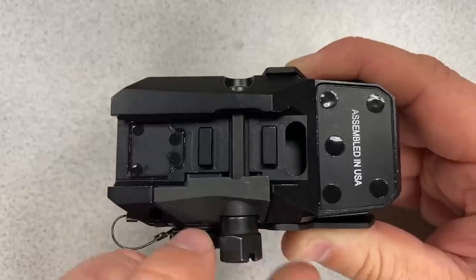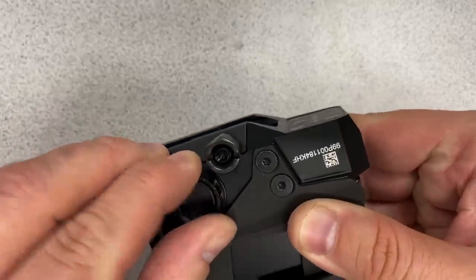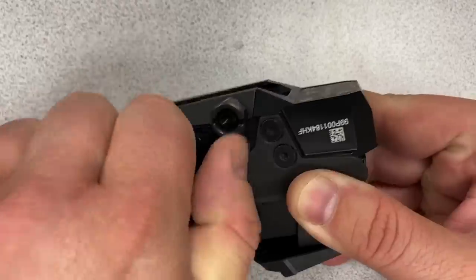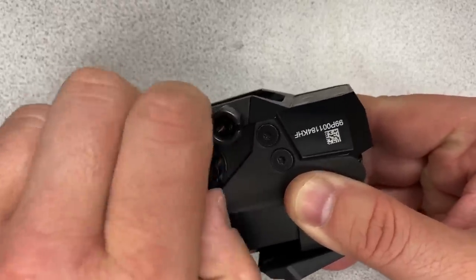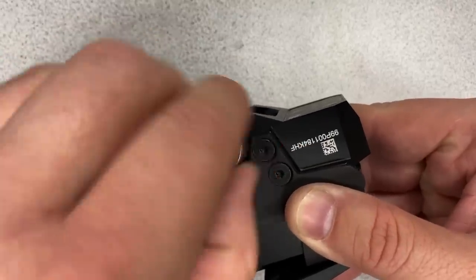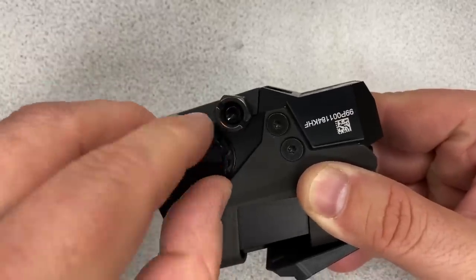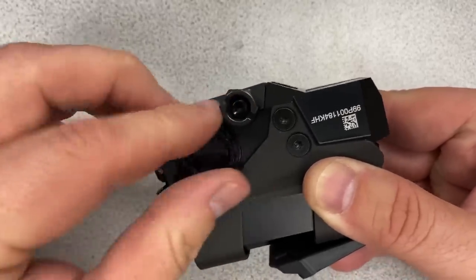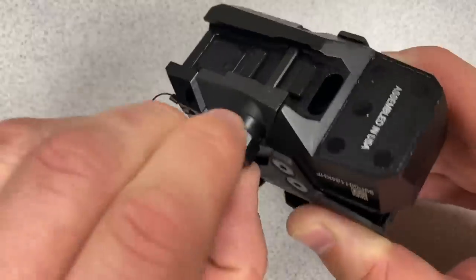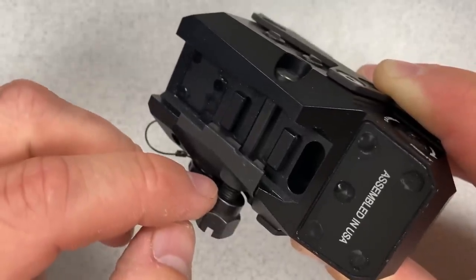You can use the wrench that comes with the sight to tighten the hex nut to 85 inch-pounds. In an emergency you can use the battery cap to tighten it, but the manual cautions that you cannot reach the minimum torque spec that way — though having it is better than nothing.